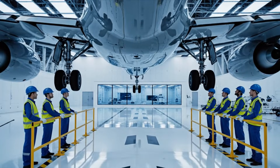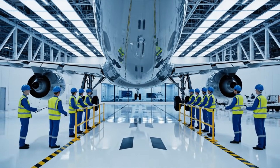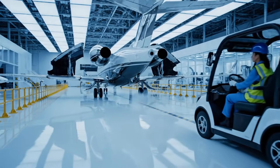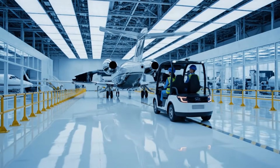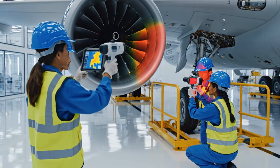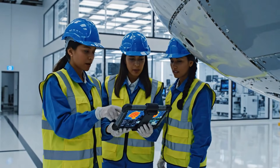All stations, the Eagle is on final. Copy that. Standing by at point three. Point four is green. The thermal signature on the brakes is nominal. Confirmed. Structural integrity looks good across the fuselage as well.